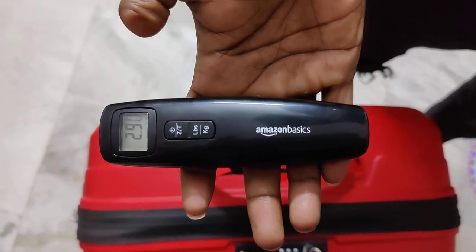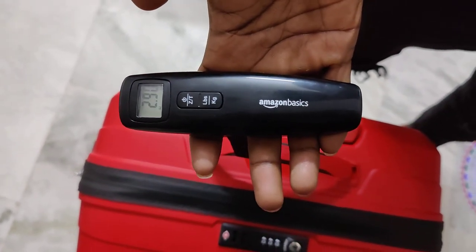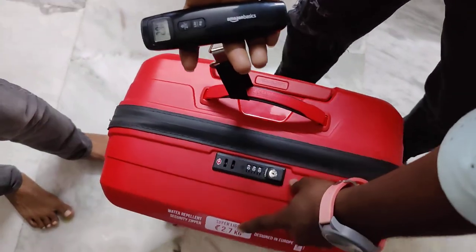Two point nine zero. Okay, this is two kilos ninety milligrams. And two — so that is one milligram weight.